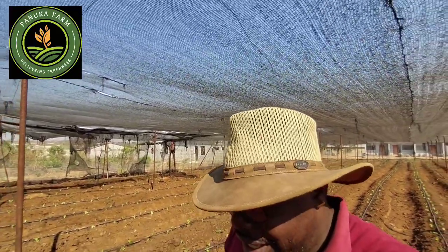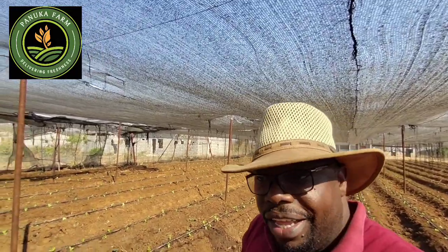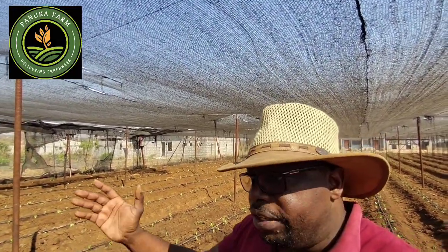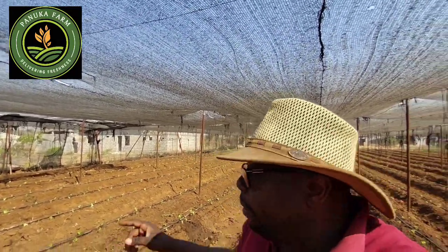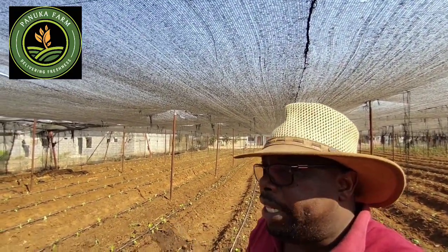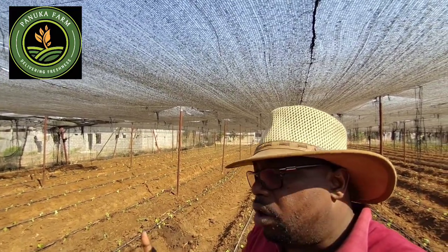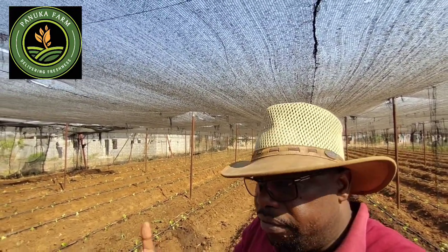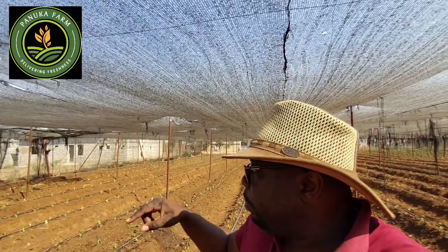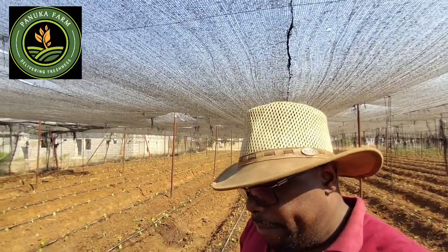Also consider longevity. Some drip lines are disposable — cheap because you just plant for one season and they're gone. But what we use here is a bit pricier, though you can actually use it a couple of times, almost even two years if you're keeping them very well. The only issue with drip lines is don't fold them — always keep them straight.